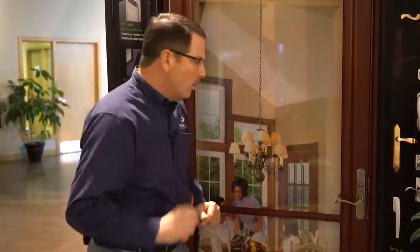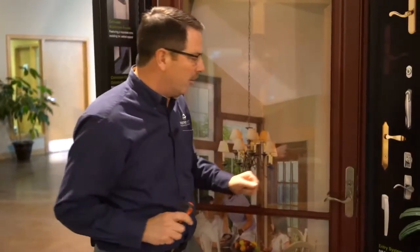From time to time you may find that your door doesn't close as easily as it should, or sometimes even slams shut. We'll give you a solution to that — it's actually a very easy adjustment.